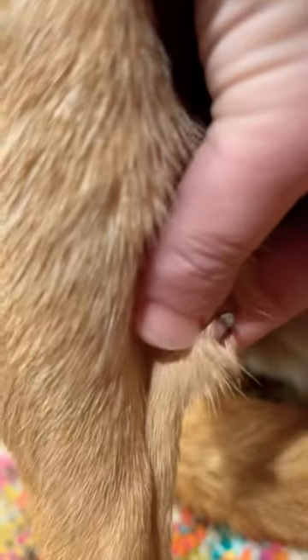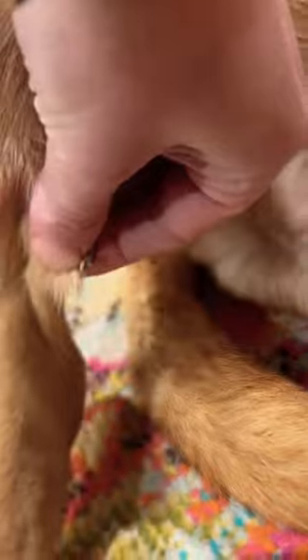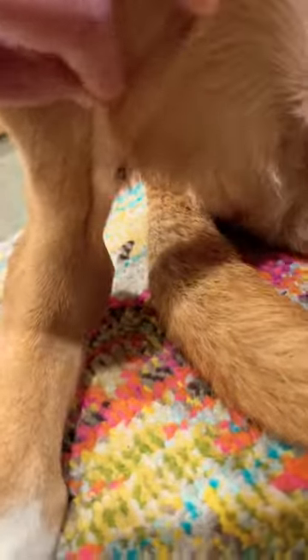Hey guys, so I noticed that my dog had this little growth on his leg for a long time, but I noticed a little black dot coming out. So I touched it — I thought it was a skin tag — and it is actually a blackhead.